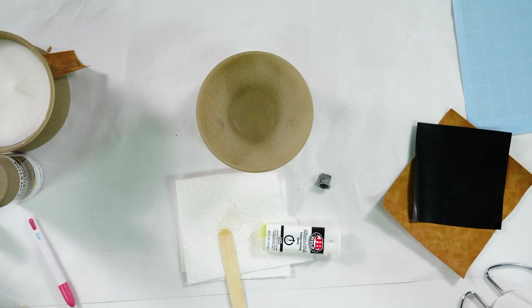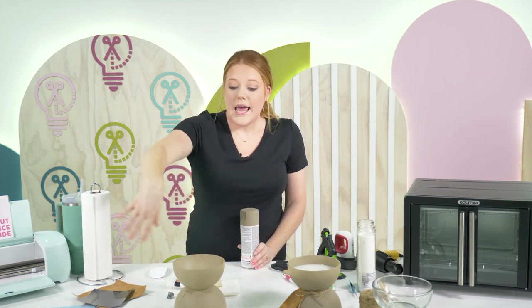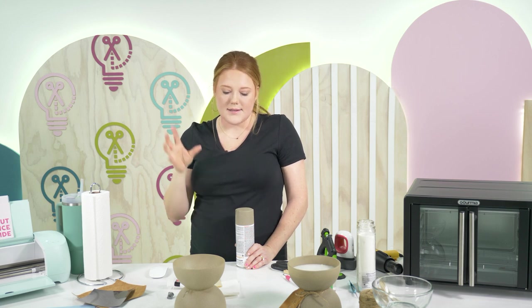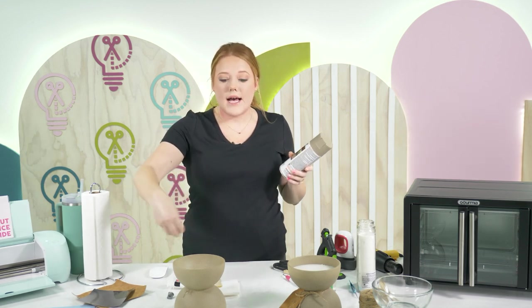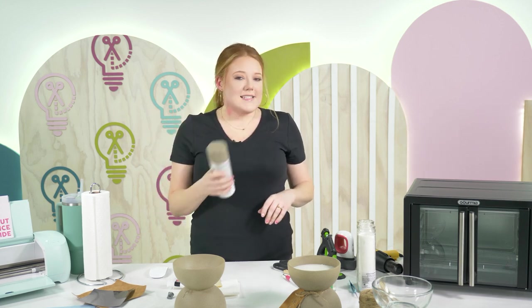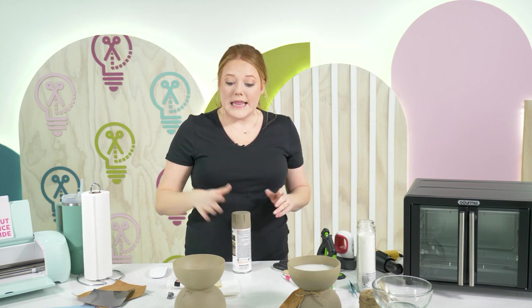About the paint: once your bowls are completely dried and it's paint day — after 24 hours — take them outside to a well-ventilated area. Spray one coat on the inside and all the way around the outside, let it dry for 10 to 15 minutes. Do not go heavy on the layers because it will drip. Then apply a second coat, same thing — light coat, 10 to 15 minutes. Third coat, fourth coat, same thing.